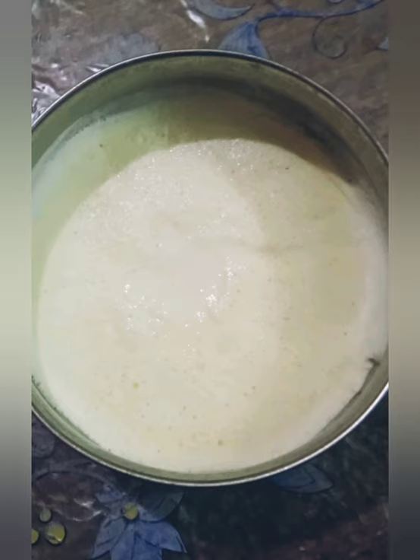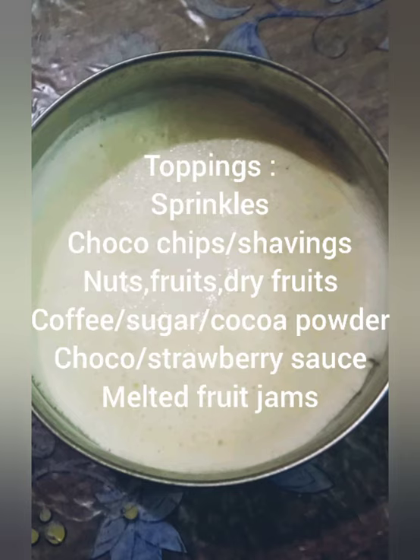So guys, this is what our ice cream looks like after 7 hours of freezing. You can simply scoop out the ice cream from this and enjoy it.